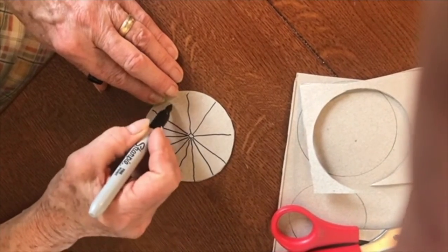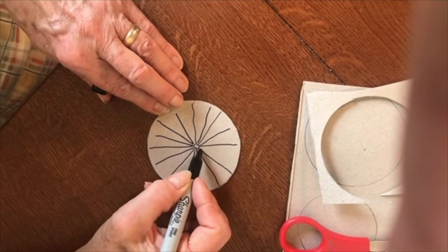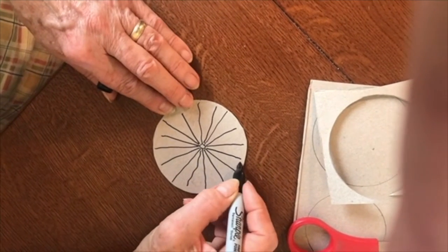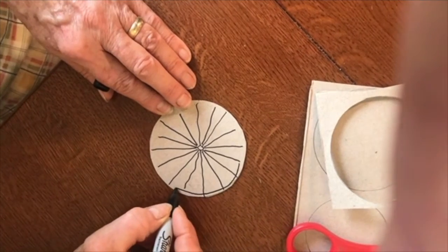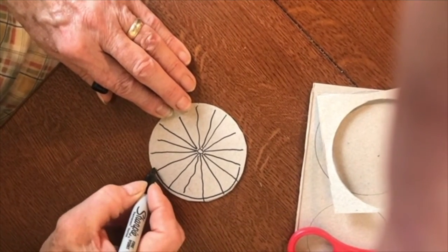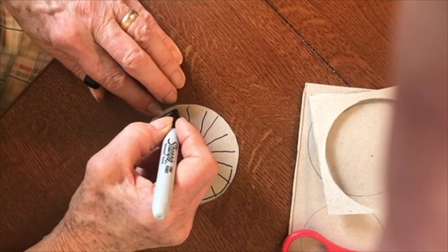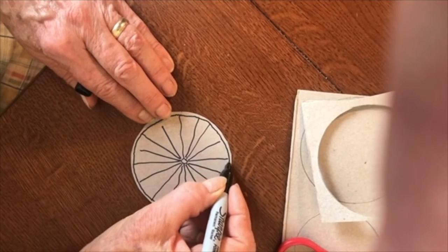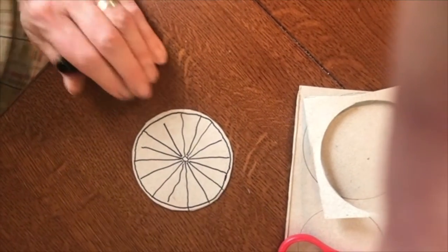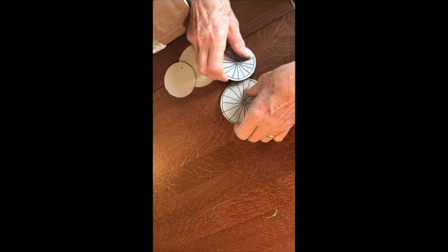If you put spokes, you make a little hole in the middle for the axle and then draw the spokes out all around. Does it look more like a wheel now? The wheels are ready and we're going to put them on our wagon.